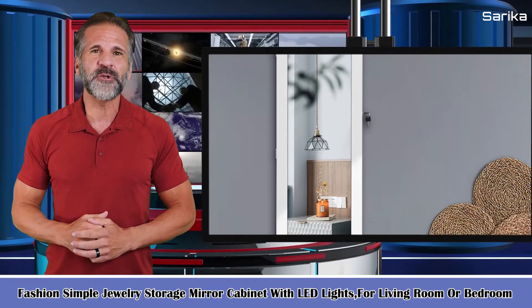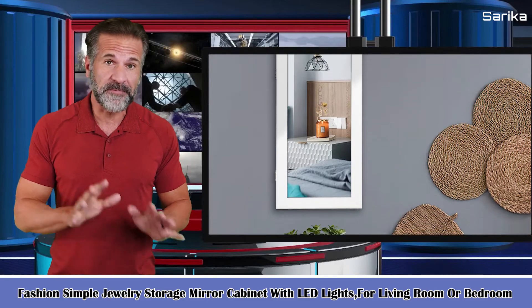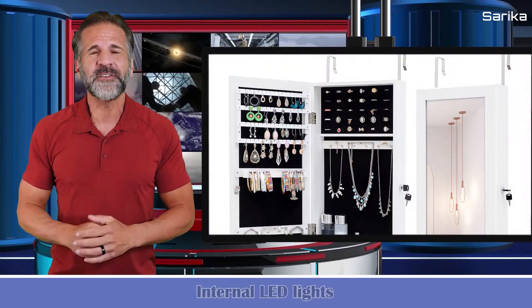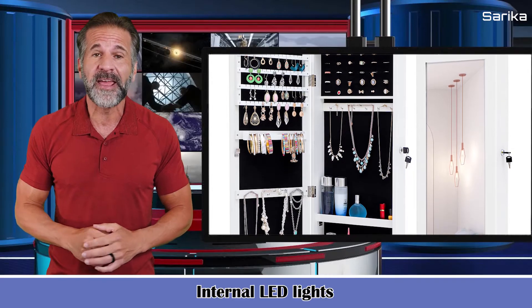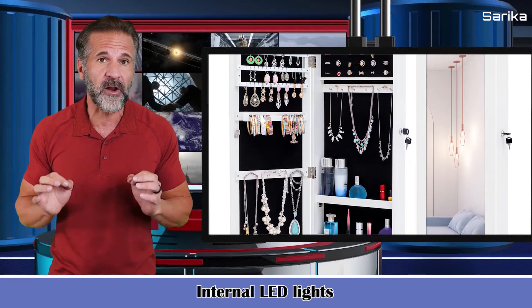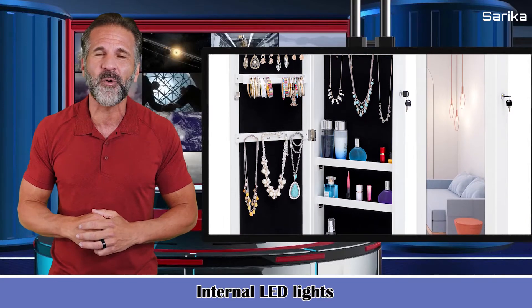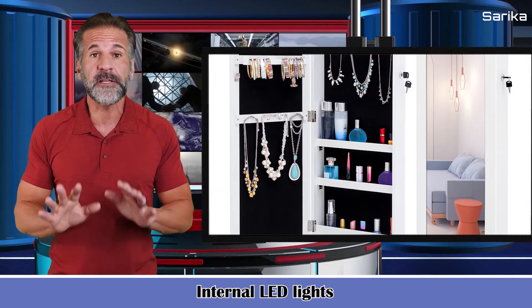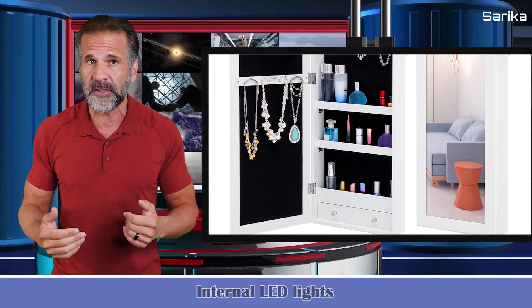Fashion simple jewelry storage mirror cabinet with LED lights for the living room or bedroom. The full length glass mirror turns on and six LEDs turn on automatically for easy jewelry selection in bright or dim environments. Please note, lights are powered by batteries and batteries are not included.